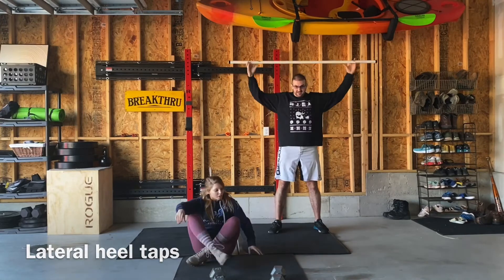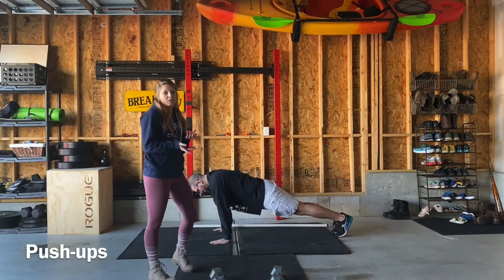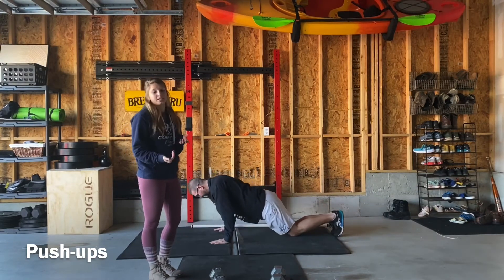Then we're going to be doing push-ups. We've done these multiple times and shown you the different variations. We want you to be able to find something that you can do at your own scale and at your own pace.